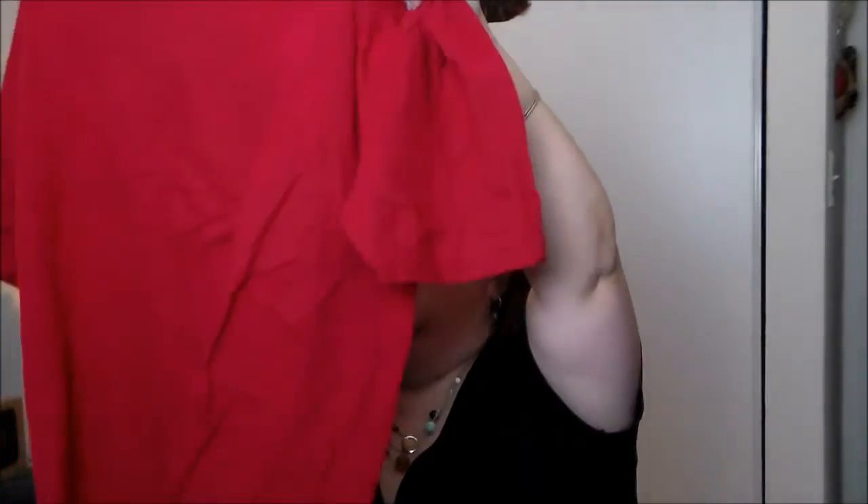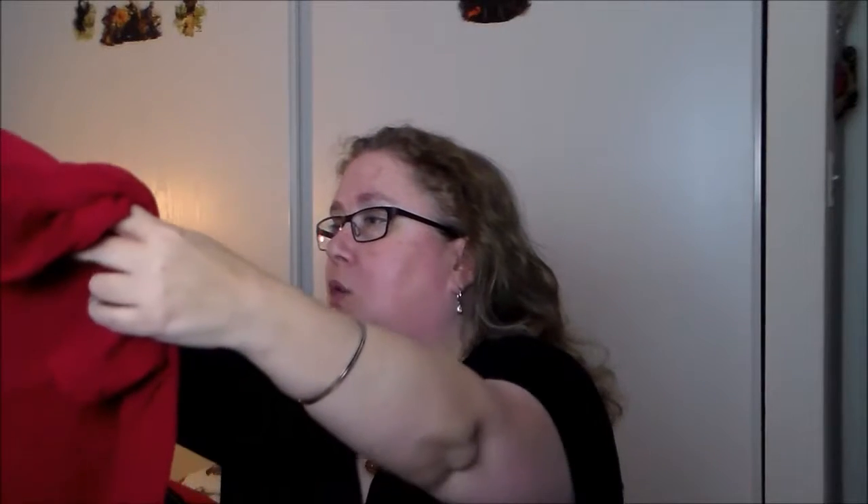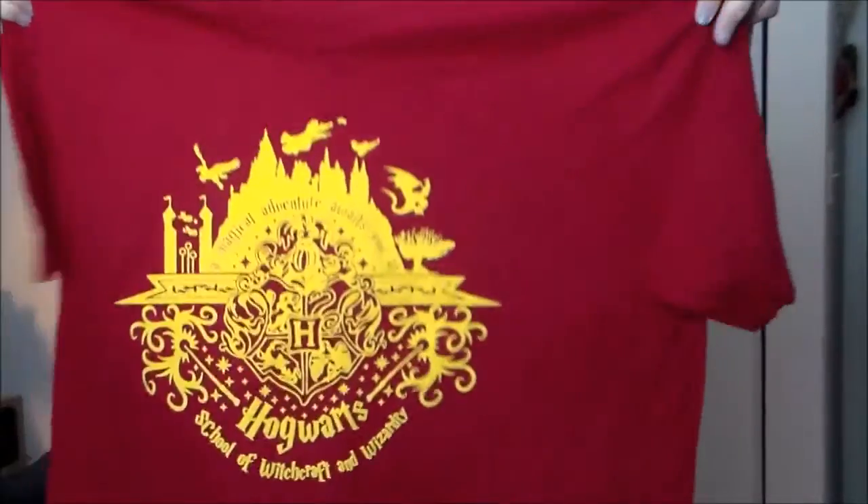Let's go ahead and open it up and go through it. The very first thing I got was a Hogwarts shirt — 'Magical Adventure Awaits You at Hogwarts School of Witchcraft and Wizardry.' It is in my size, my requested size. It's in kind of the Gryffindor colors but it's a Hogwarts shirt, and I like that — that's nice.